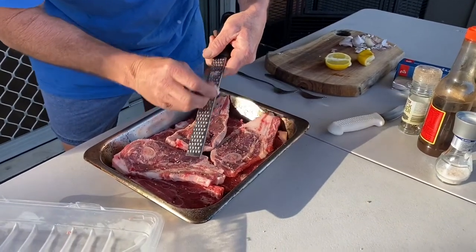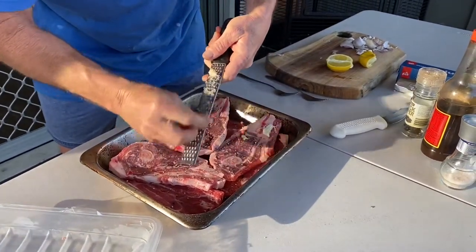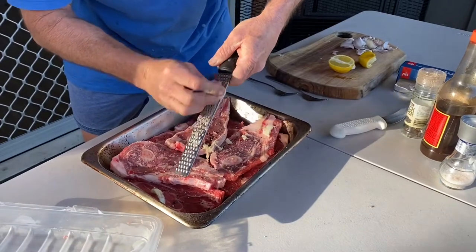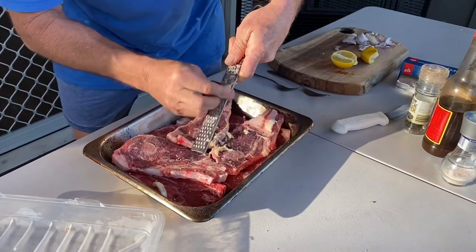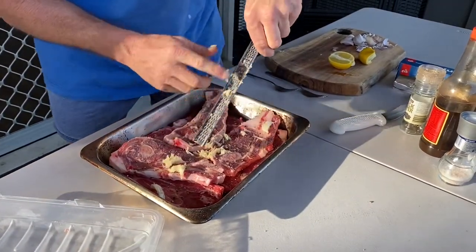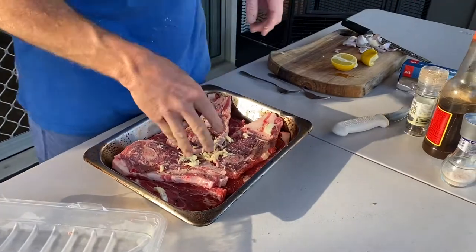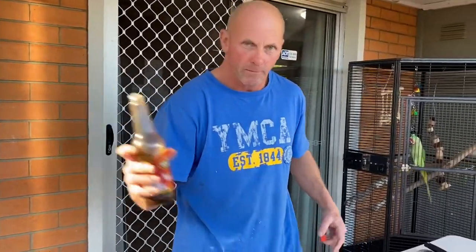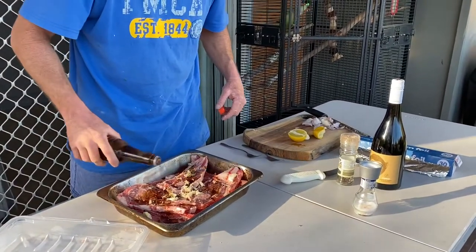I'm going to grate a cup of garlic — that flavor will go right through them. Get all that juice out of the garlic, get all that in there. Now I'm going to add some Worcestershire sauce, just a little drizzle, not too much — add a little bit of flavor.